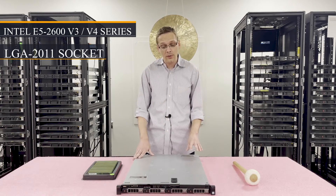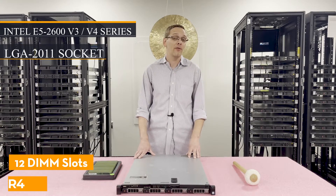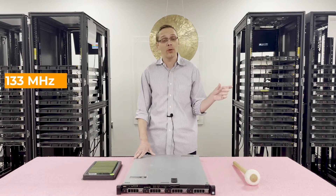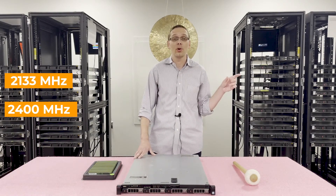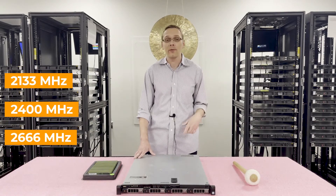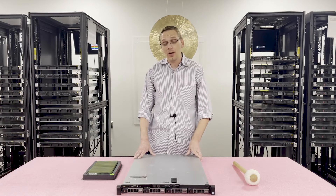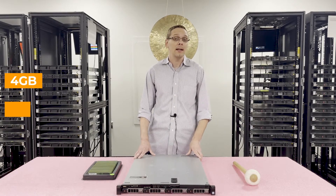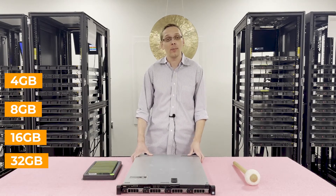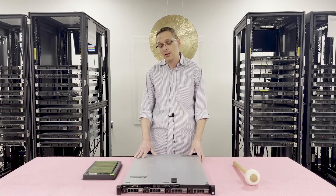There are 12 DIMM slots inside and it utilizes DDR4 memory. There are a number of different speeds you can use — you can go as low as 2133 MHz, 2400, or 2666. The 2666 will clock down to 2400, so just know that going in. Sizes range from as low as 4 GB, 8 GB, 16 GB, or all the way up to 32 GB. Unfortunately, you cannot use 64 GB modules with the R430 — 32 GB is the highest you can get.